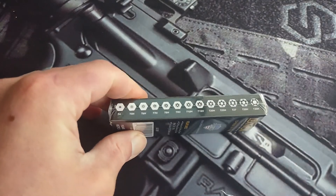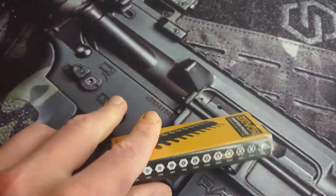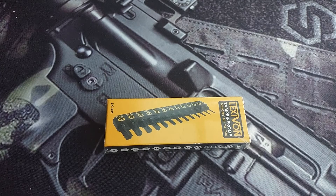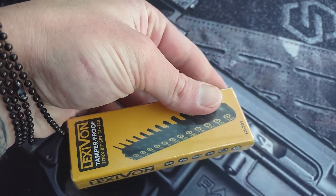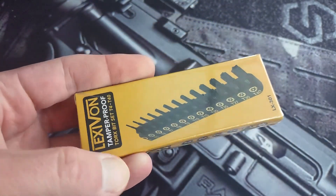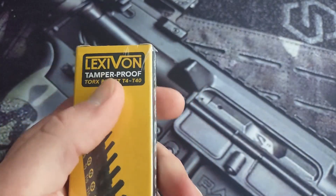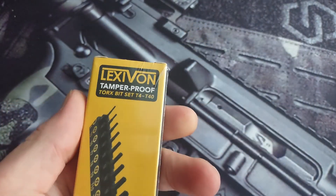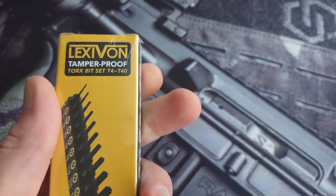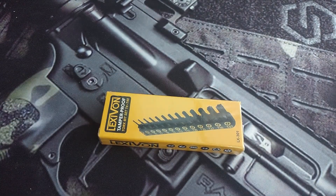I've had a pack of these before — they're pretty cheap, like six bucks. They aren't Wera hobbits, but they've held up well. I have some Wera hobbits, and I wanted a kit like this to throw in my backpack. They come with a little tray. I have some Lexavon stuff that I've used on my truck and so far they work pretty good. I'm going to keep on testing them out.